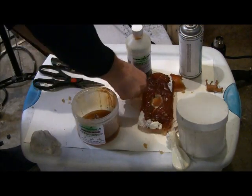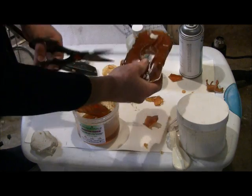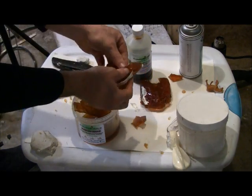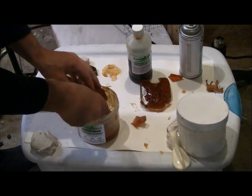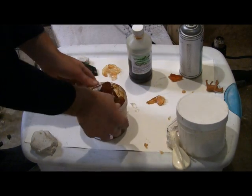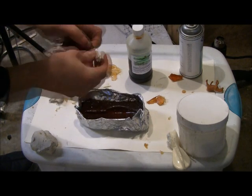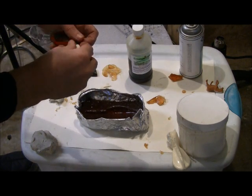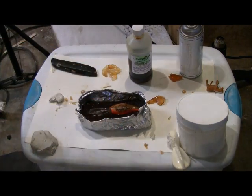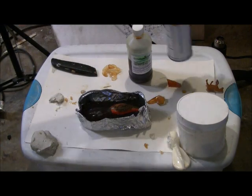Collect and remelt the pieces of PowerMold. This could be filtered if you like, but it's not necessary. While melting the PowerMold, prepare the fishing lure for the final mold half. Add a small piece of polymer clay to the back of the lure — this will be the mold sprue. The sprue is the hole where we will pour the composite cast urethane resin into the mold to fill it.